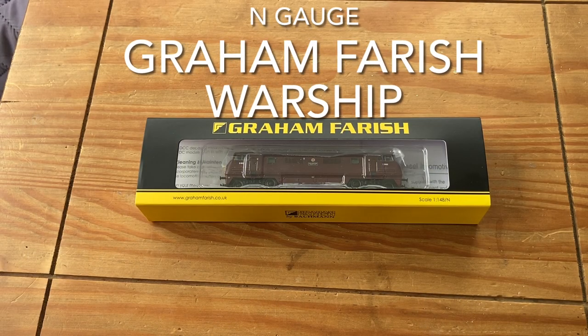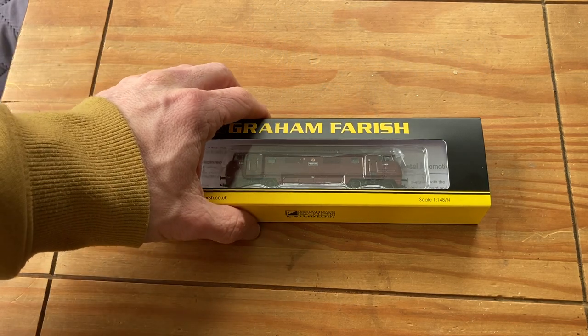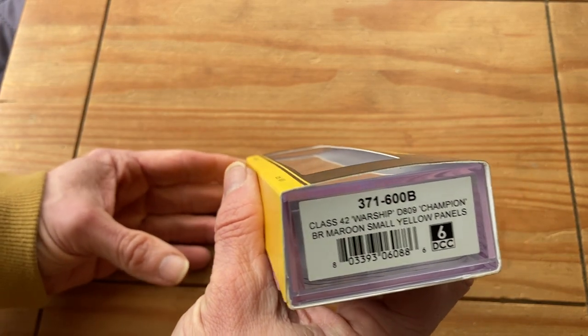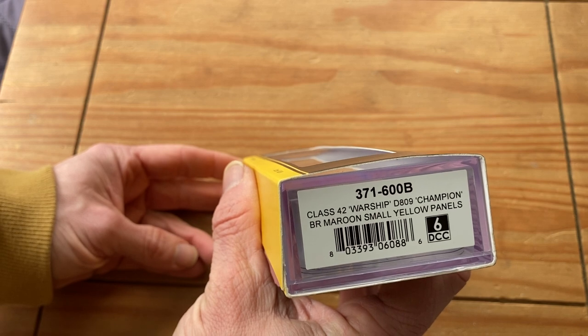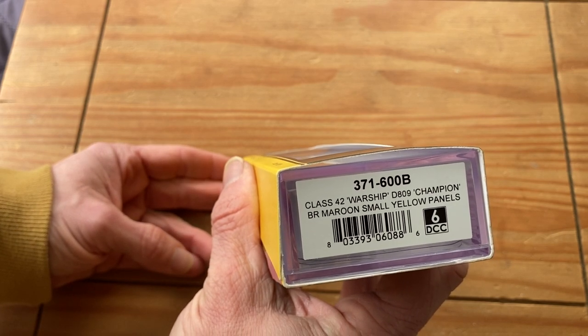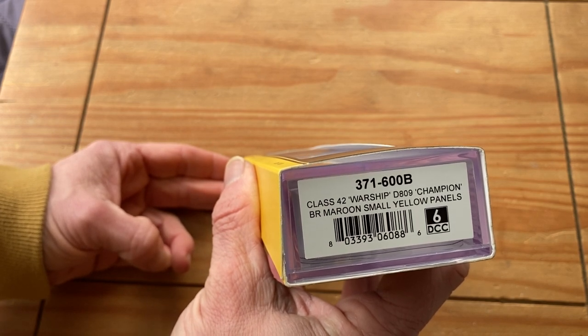What we have here is a Graham Farish loco. It's a Warship Class 42 D809 Champion with BR Maroon livery and small yellow panels, and the product code for it is 371600B.